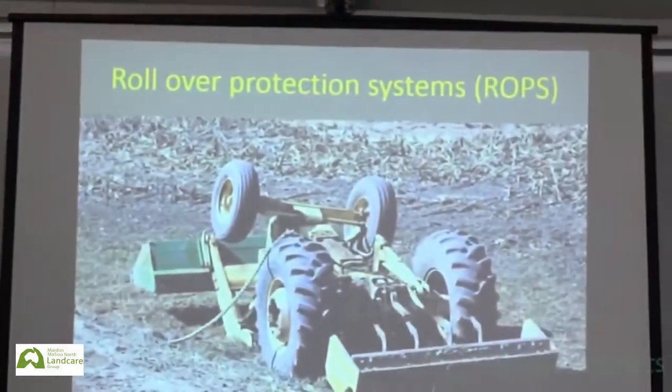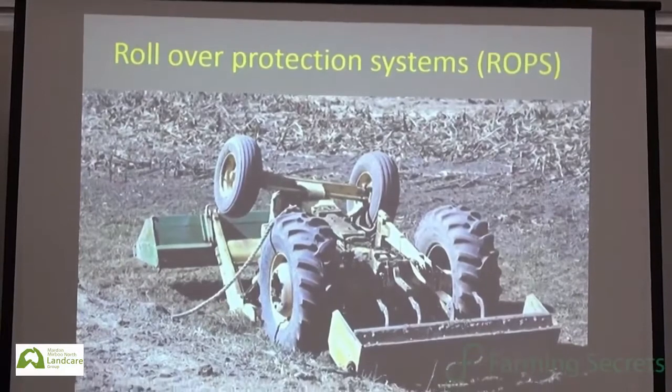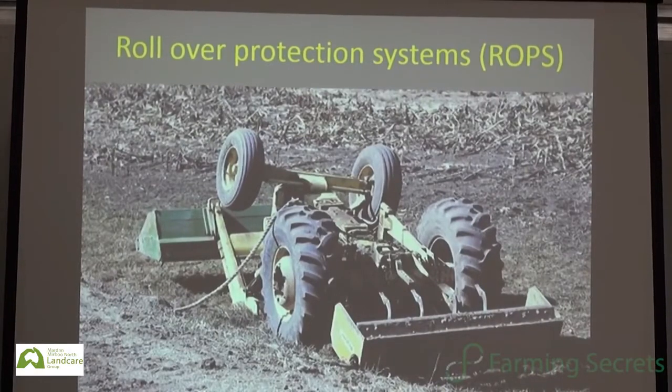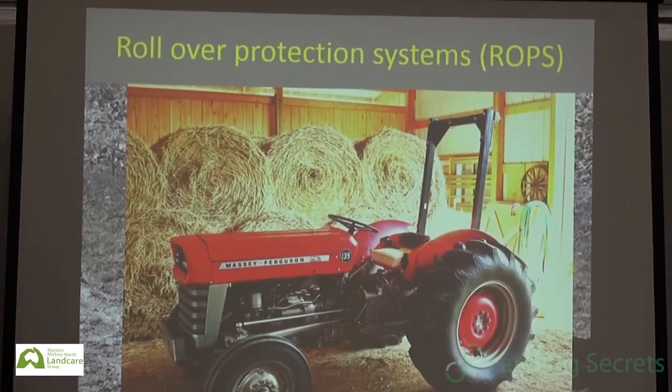Rollover protection. The major cause of death with tractors is when rollover protection systems are not in place — ROPS, rollover protection structures. When tractors roll over and people get killed underneath them, it's usually pretty much the same story every time. Most of our tractors these days have ROPS, and they can be retrofitted — four-posted or two-posted. The whole idea is if the tractor does roll over, it's not going to squash you, so long as you stay within the zone being protected by the rollover frame.